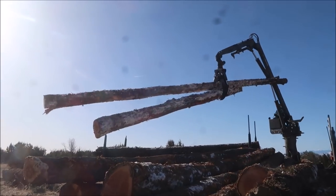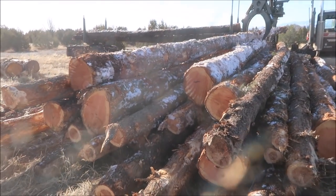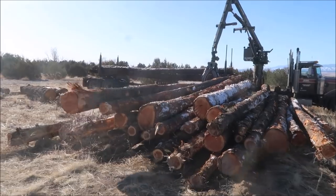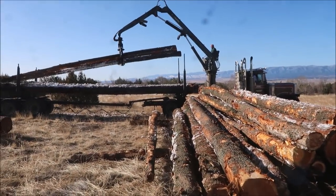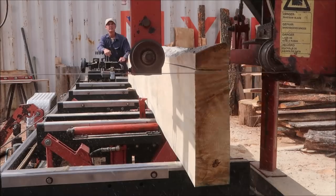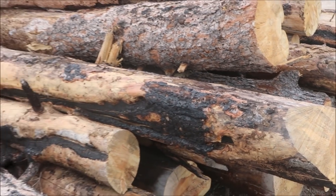So this is where it all starts, guys — this is where we bring in the logs and sort through them before we head over to the mill. We're working mostly with locally harvested softwoods like pine.